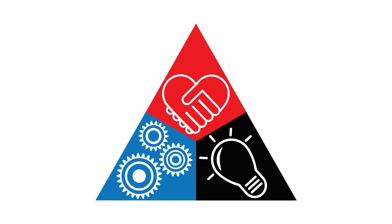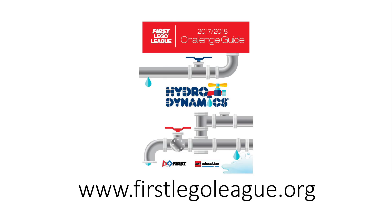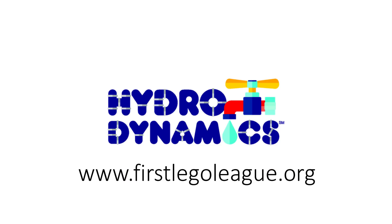The robot game missions can provide real-world examples for your project research. Learn about the stories behind the missions in the Challenge Guide, found at www.firstlegoleague.org. Good luck and have fun this season!